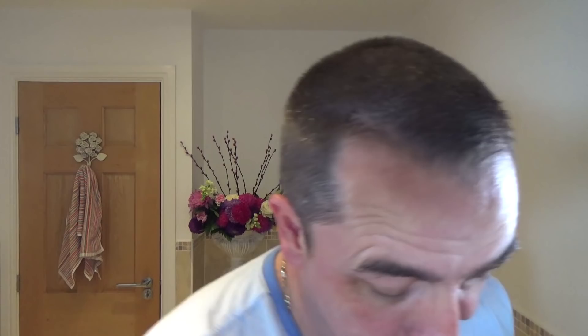Edwin Jagger DE89 — very standard, good quality, good price, non-adjustable, three-piece razor. Fantastic, and suited well to this Asco blade — Asco Super Stainless, it came in this little blue box. Fantastic blade in that razor. Just sang out to me today. That was really nice.